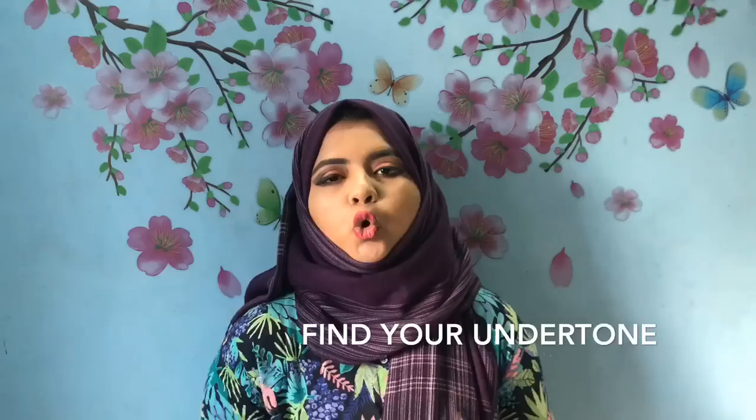So the first step is to find your undertone. I will try to explain how to show you the undertone. I will tell you the undertone in a lot of detail — not just a surface-level explanation, but in depth.